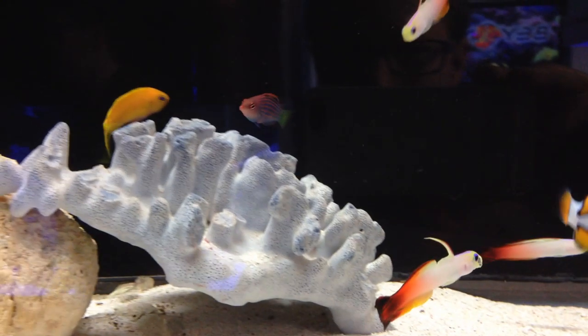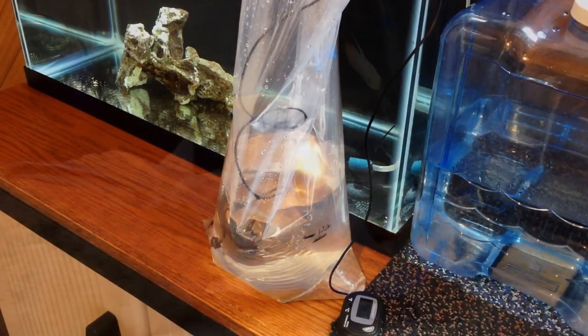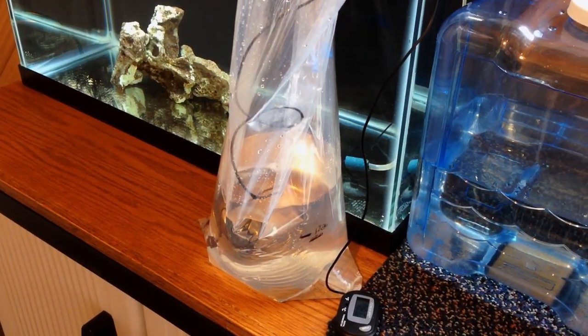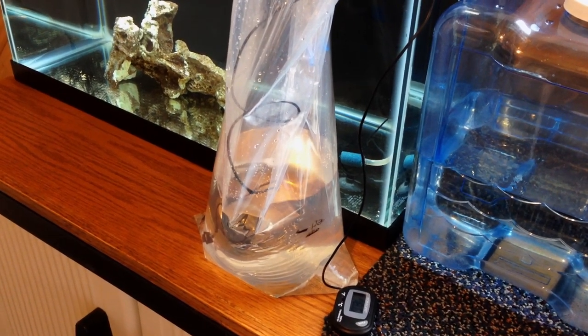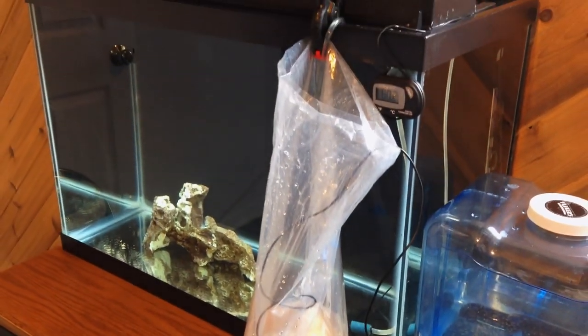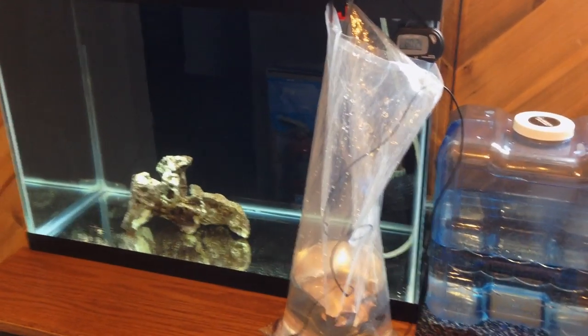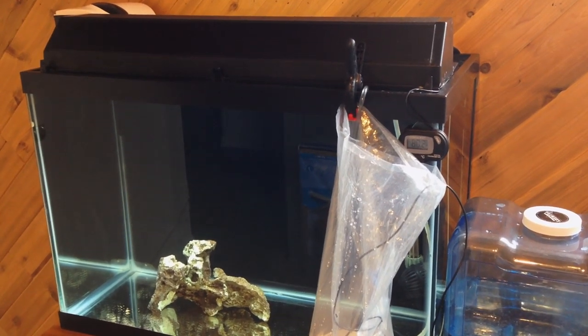He's named Primo because he's the first fish for the aquarium. When I brought him home, I'm a big fan of drip acclimation — I know some species don't require it, but I do it regardless. I do about a 45-minute drip acclimation at a few drips per second.